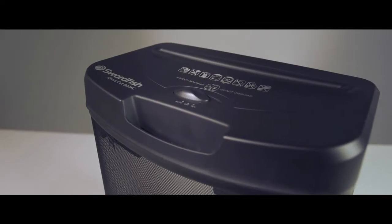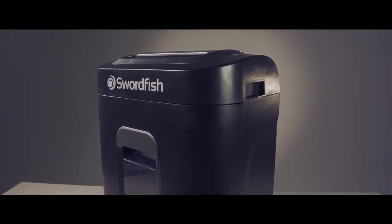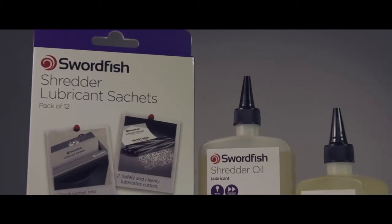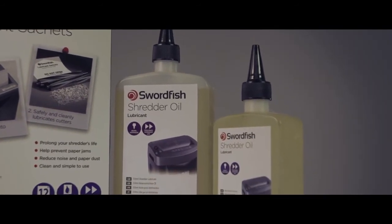For a small home shredder like this, one sachet will be enough. But if you're using a large capacity machine like this, you may want to use two sachets. A more economical, though potentially messier, way is to use bottled shredder oil.